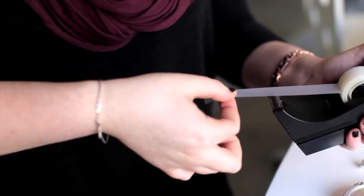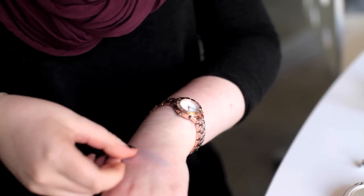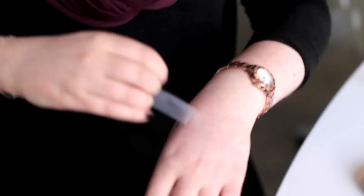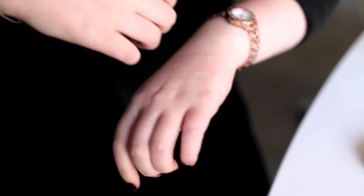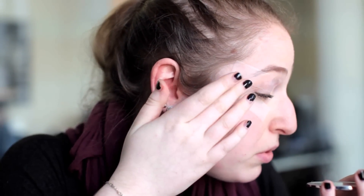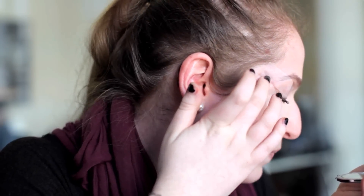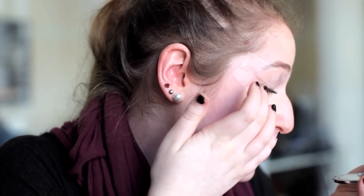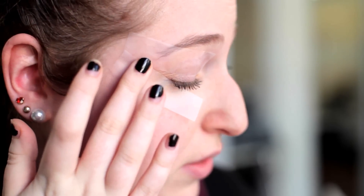You're gonna take another piece of tape — it can be a little bit shorter than the first one — and you're gonna do the same thing. Take the extra glue off on the back of your hand a couple of times till it feels a little bit less sticky. Then take the second piece of tape and kind of angle it up from your lower lash line, so you can see there's a shape already forming from the tape. Make sure it's down so that there's no space between your skin and the tape.